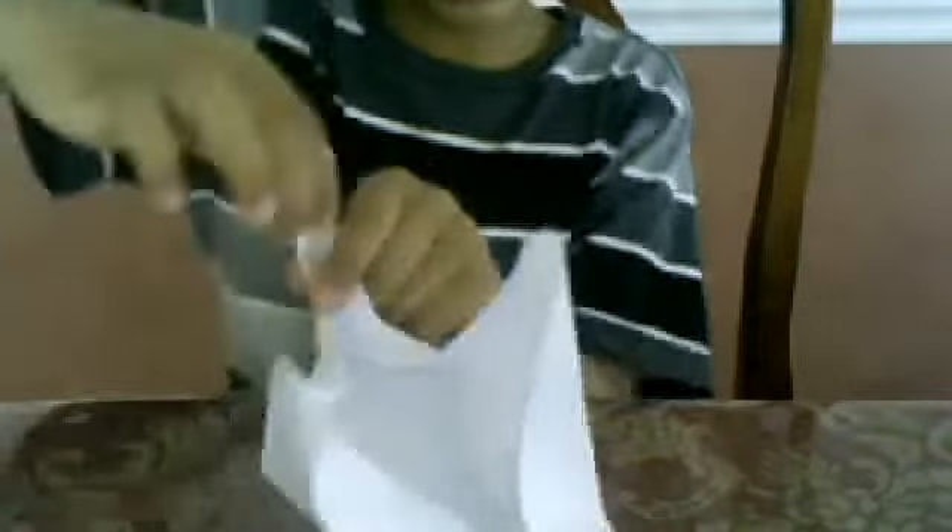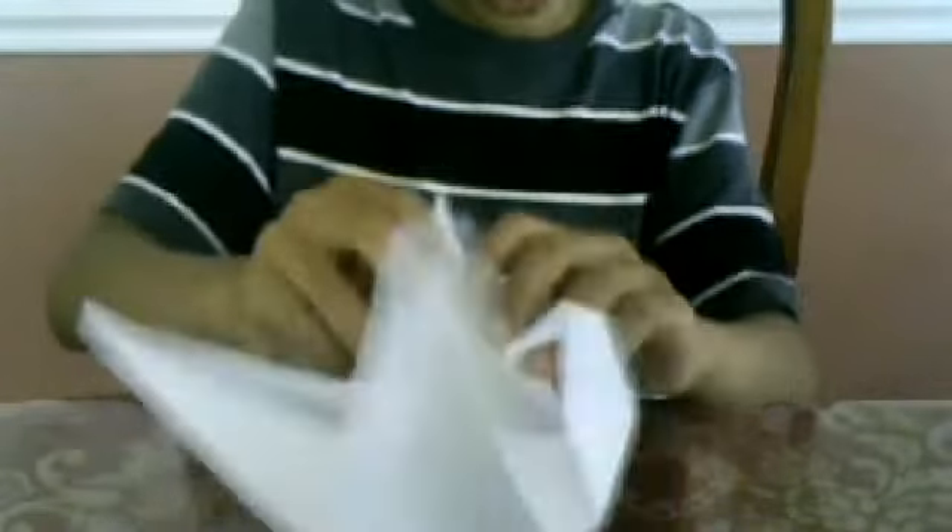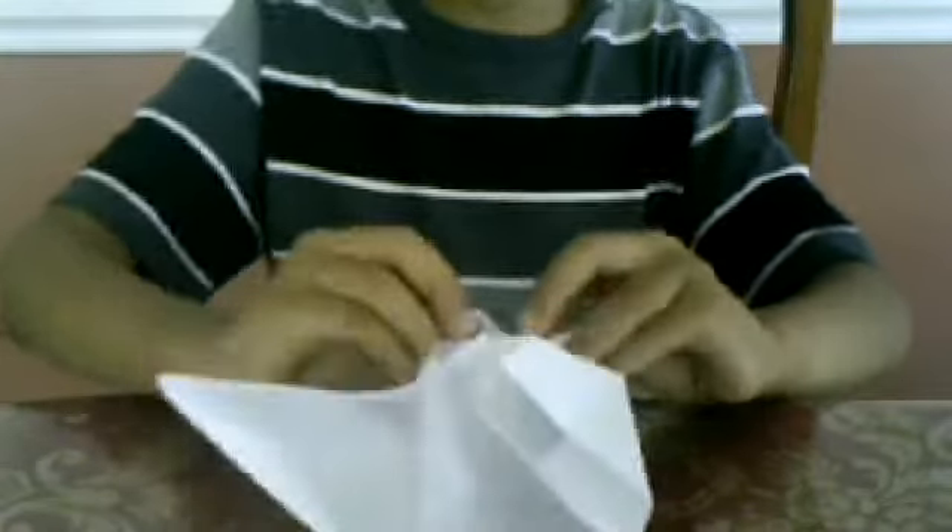You're going to have something that looks like this. Take this and fold it this way — just about one inch — then crease it again. It's going to look kind of like this for the dragon head. For the wings, fold them like this, then push this triangle down so it becomes straight. Then you have a wing. Do the same with the other side.